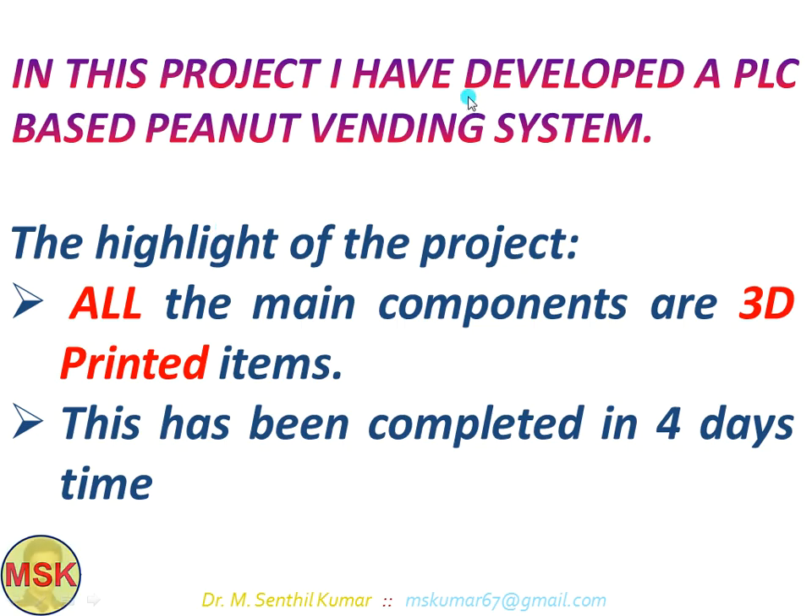In this project, I have developed a PLC-based PNET vending system. The main highlights of this particular project is that all main components are 3D printed items. It has been done in my house and completed in 4 days time — right from modeling, assembling, analyzing the motion, making the components through 3D printing, with some components purchased straight away, through to final assembly and validation.